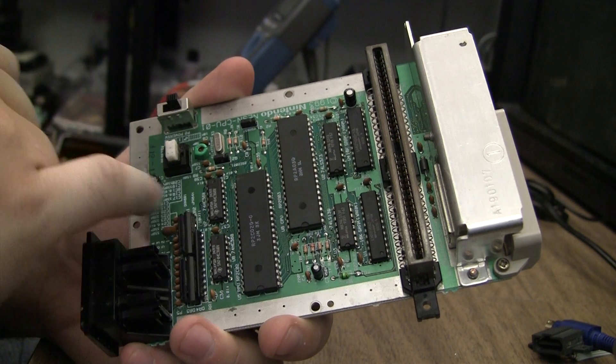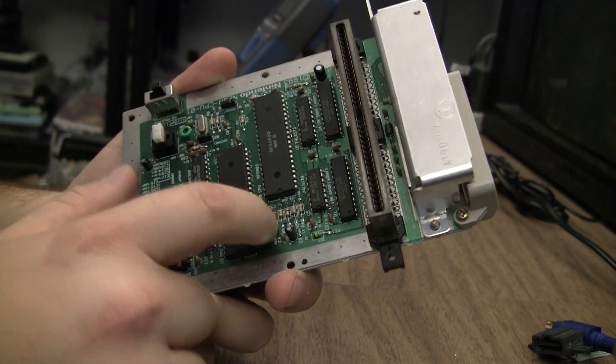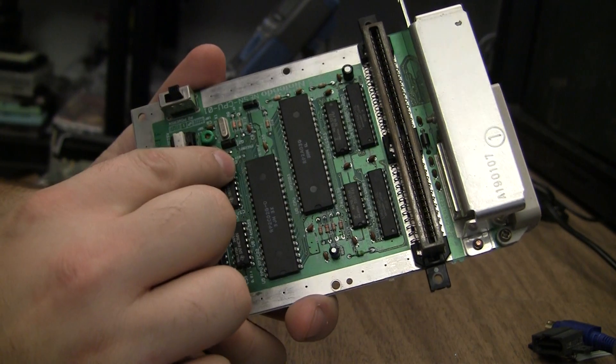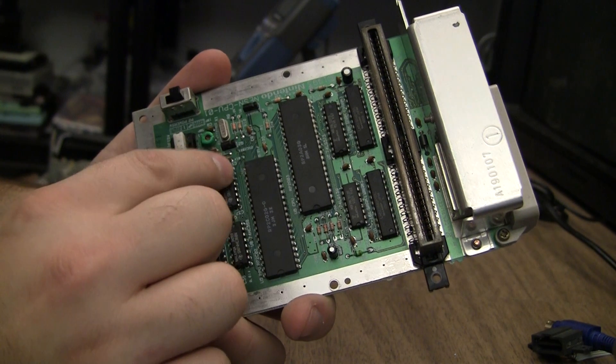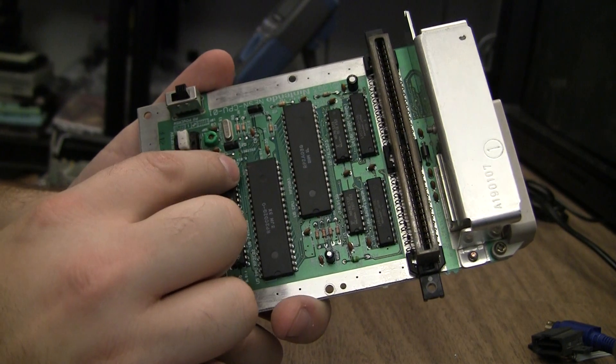What happened was the glob of solder on pin 21 was shorting to one of those traces. When you scratch that green solder mask you can uncover the copper of the trace, and solder will stick to it. As long as it's covered with solder mask it won't stick, but it had been uncovered and was shorting.